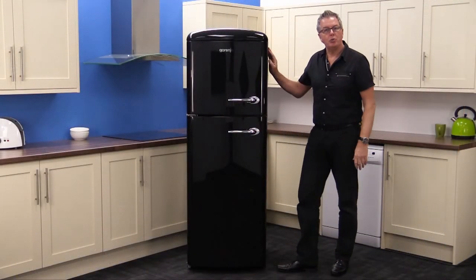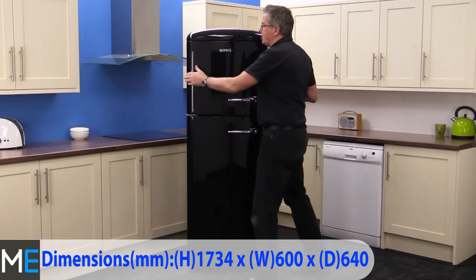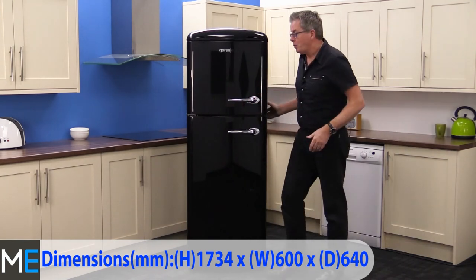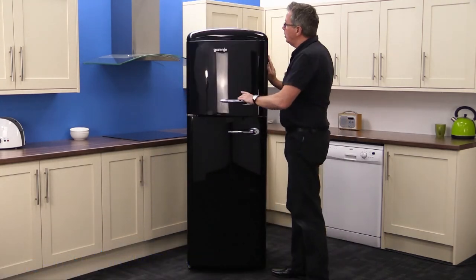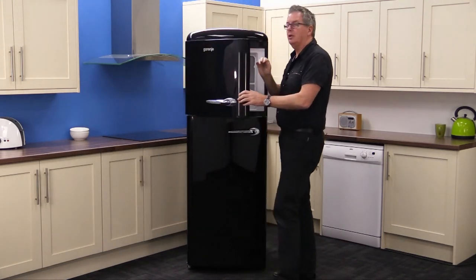Dimensions wise, there's a height of 1734 millimetres, a width of 600 millimetres, and a depth of 640 millimetres. You will need to add an extra five millimetres either side of the appliance for clearance, and there's more clearance required for the door openings to bear in mind as well.